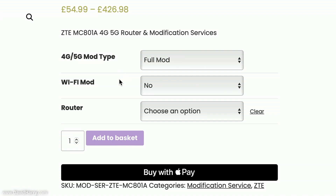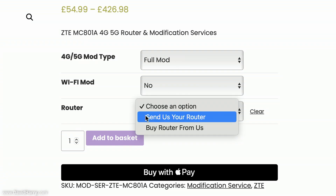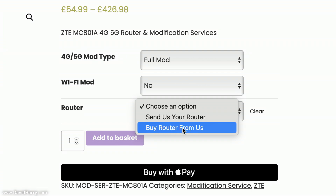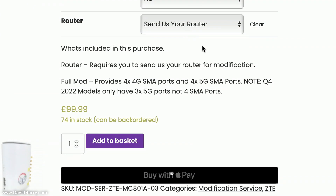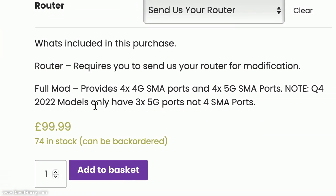Coming down to where it says Router, the options are Send As Your Router or Buy Router From Us. Selecting Buy Router From Us takes you back to the pre-modified router options. I'm going to select Send As Your Router because I want to send my router to Router Mods and have them modify it. Once selected, it gives us a breakdown of exactly what we're ordering — the Full Mod providing four 4G SMA ports and four 5G SMA ports.